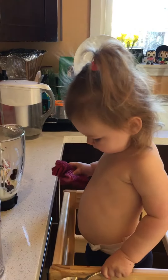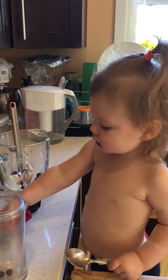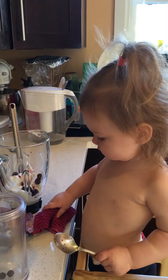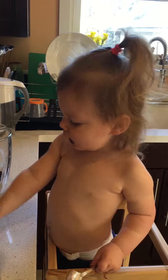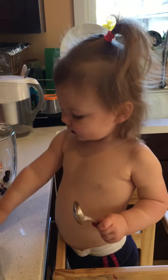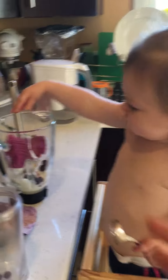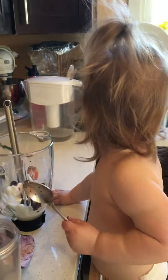Okay, cute little belly. Can you add a few more to the smoothie? No, don't put that in there, though. That's just for wiping, sweetheart. A little cute face. Whoa! Oh my goodness. Did you put it in there? No! Just put it in the sink.